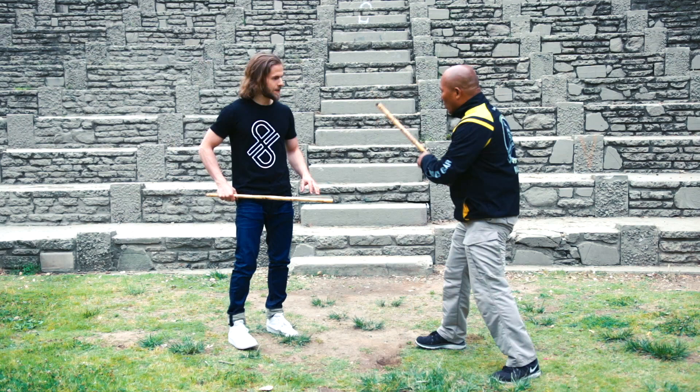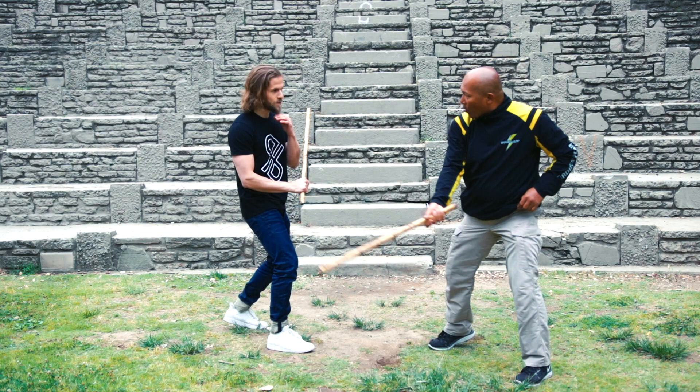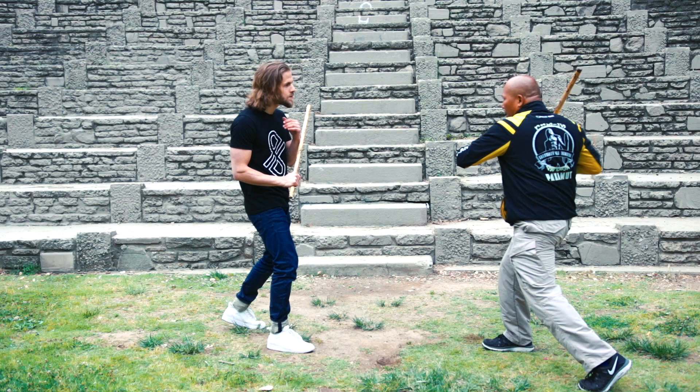If you strike, it should be enough to hit the target. To generate more power, is to just do it by using your body mechanics. Proper body mechanics. You can strike. Something tells me that would hurt.